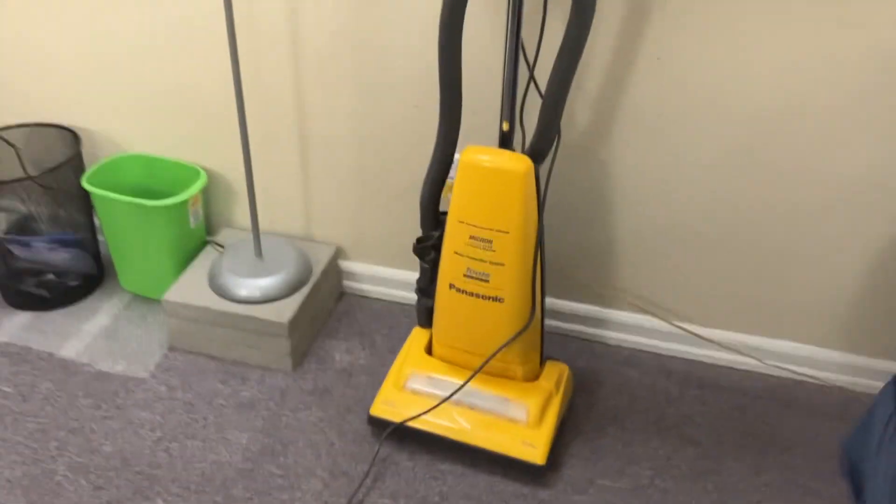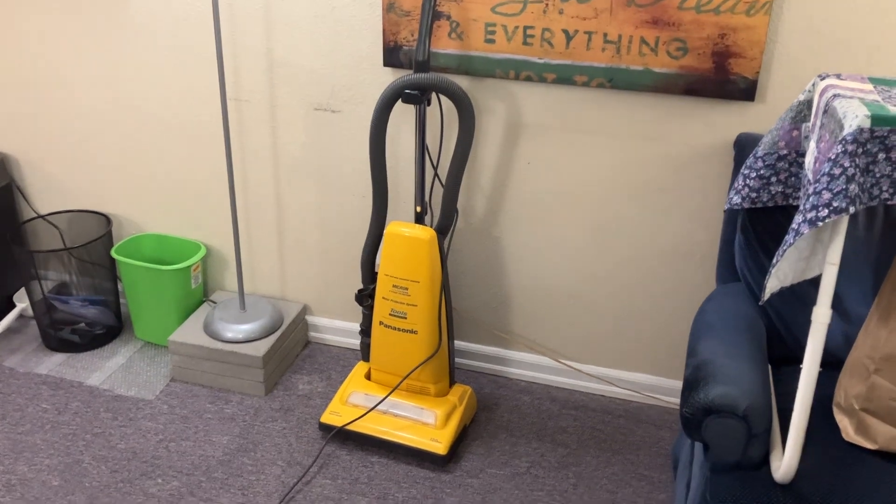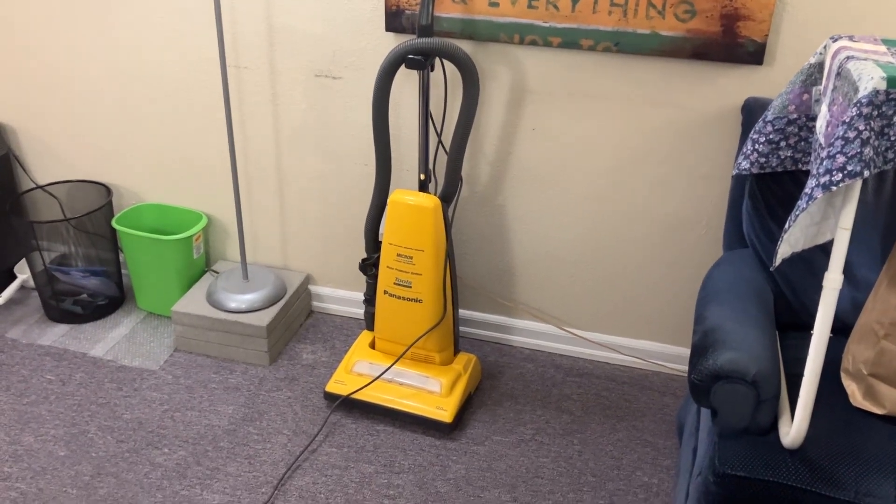This is Marshall Curtis. You tell me if I missed anything on the hard floor. You know what to do if you like this video. Thanks for watching. Peace out.